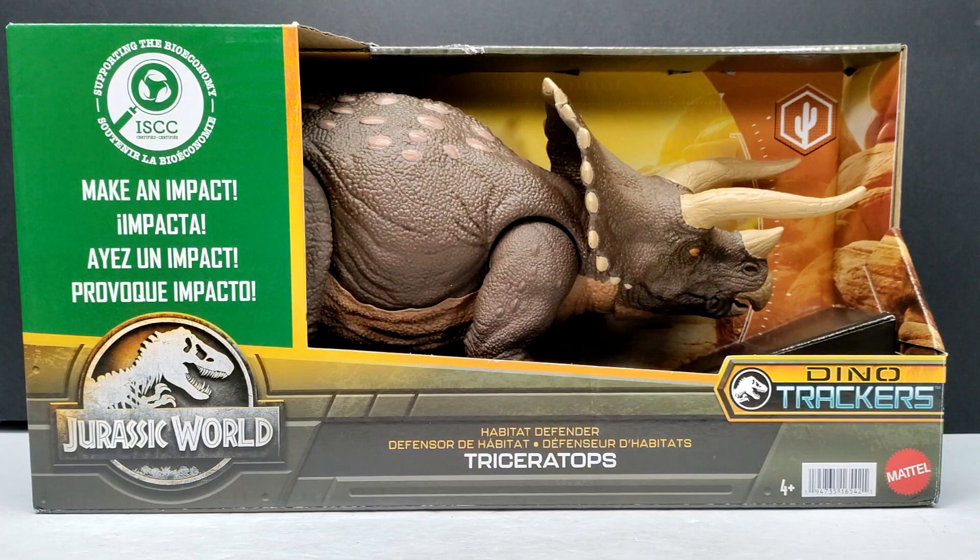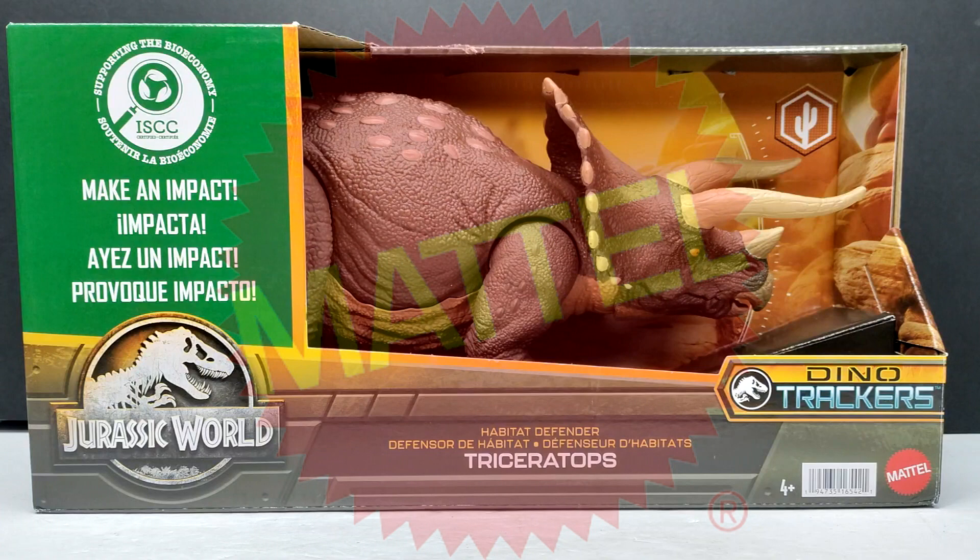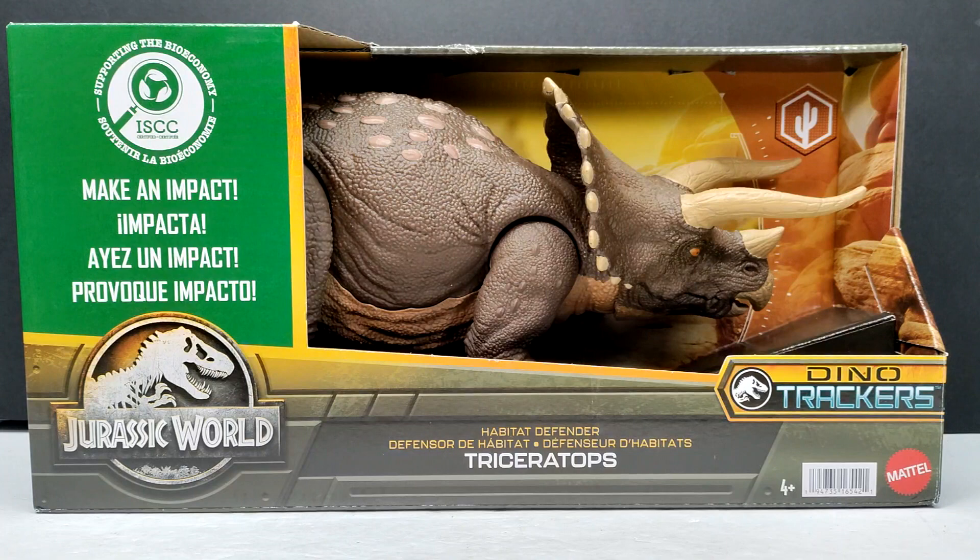Hey guys, welcome back to Andy's Dinosaur Reviews. Today we have something absolutely epic to take a look at — something I've been so hyped for: the Habitat Defender Triceratops from Mattel for their Jurassic World Dino Trackers line.